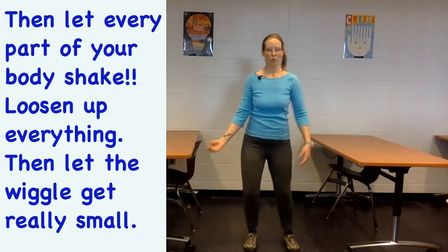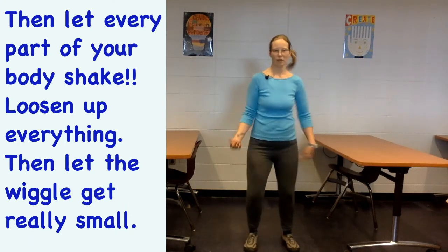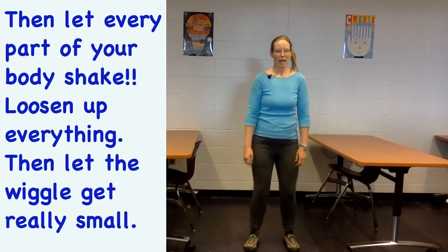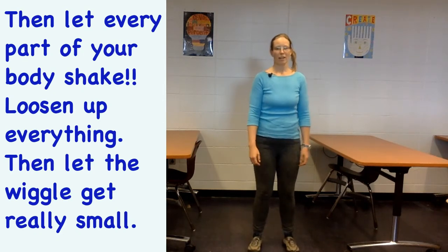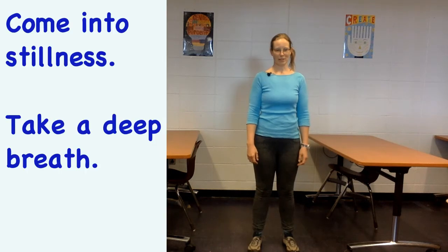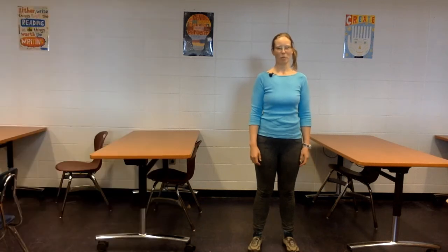Nice. Now let every little part of you shake — every little part of your body loosening up — and then let it get really small, just little shakes in the feet. Come into stillness and take a breath here. Now your body is ready to move on with all sorts of wonderful open energy.